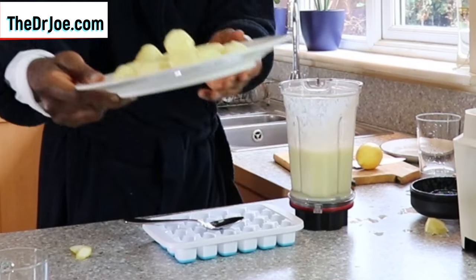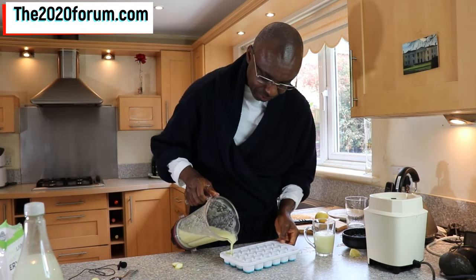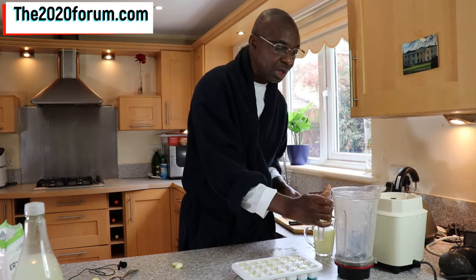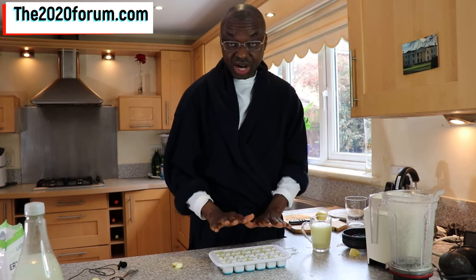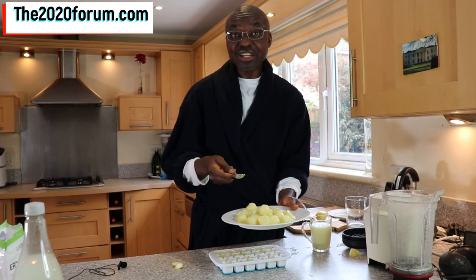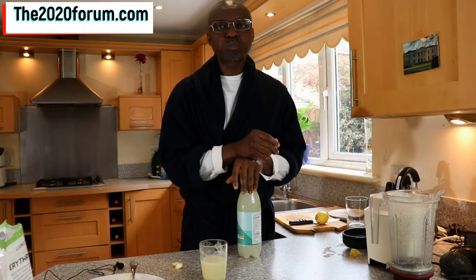These are the ones I made yesterday. I brought them out of the freezer about 3 hours ago, so they're already thawing out now. You can add these whole lemon cubes to your smoothie, to salad dressing, or even to some soups if the recipe calls for it. You can do all sorts of things with them — you can even suck on one straight away as a refreshing ice cube.